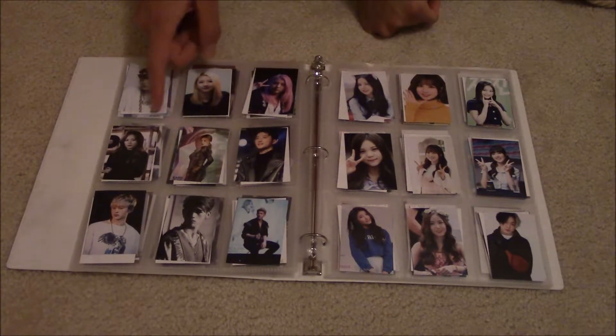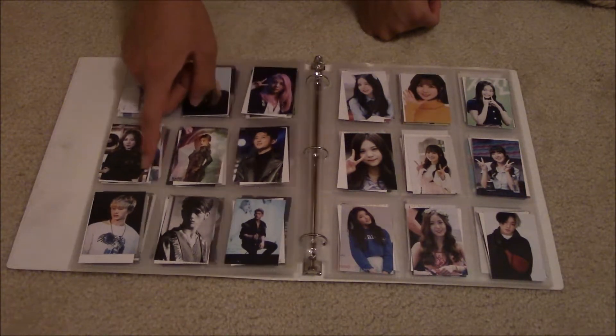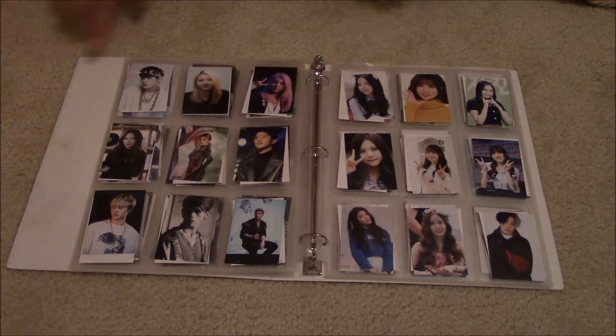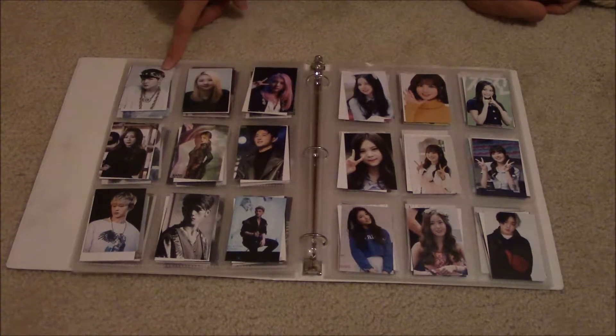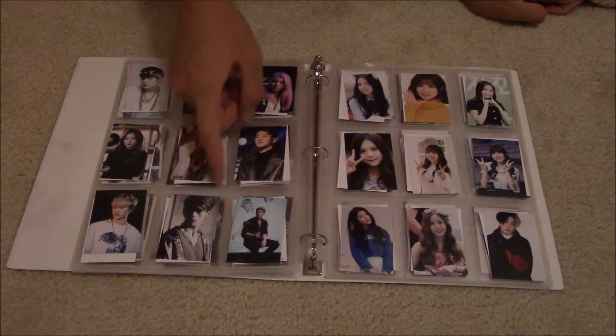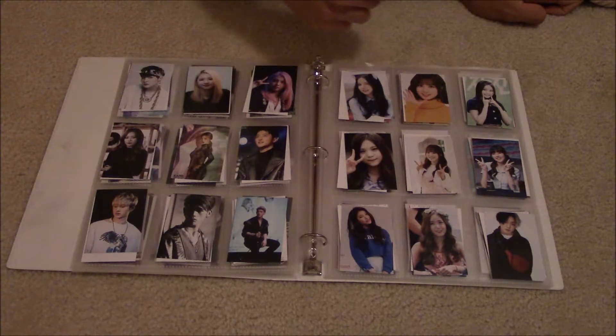I had a dream about Suga a while back — I'm not gonna go into that, but it was a good dream. I hugged him. And here's that card. I'm not gonna announce everything anymore. You need to stare at Suga, ARMYs — I need to hold it longer. Got him? Okay, Suga.